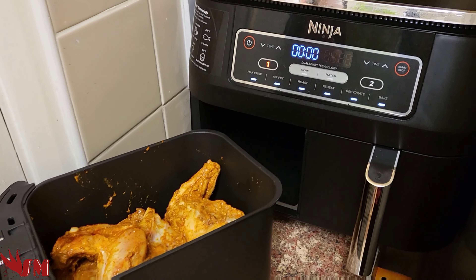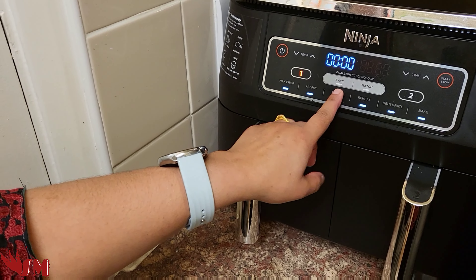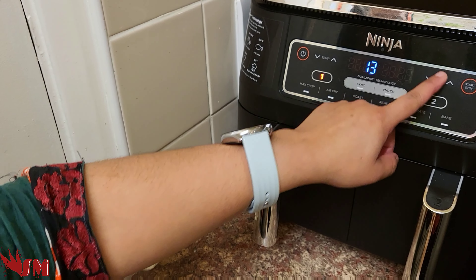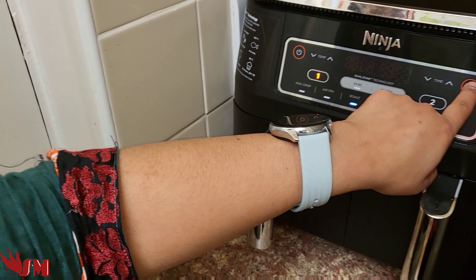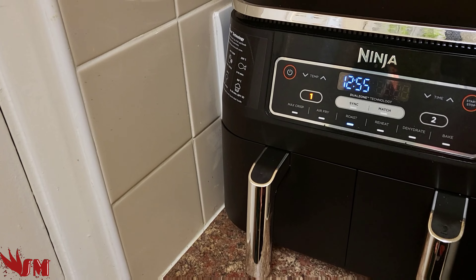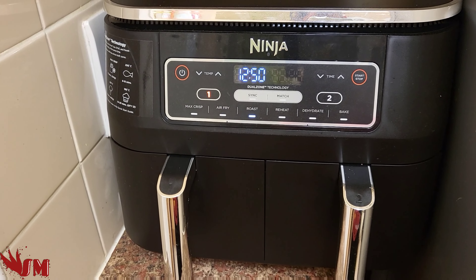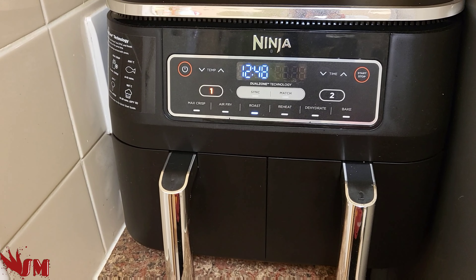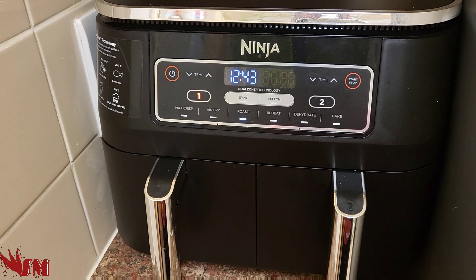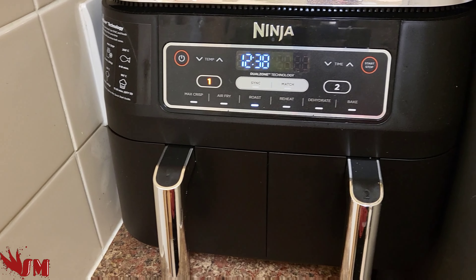We've got all the ingredients, we just don't have the deep red color. The next 12 minutes should help a lot. So let's pop it back in and see how it goes — it may need longer, it may not. We're doing 160 degrees, 12 to 30 minutes on roast. This is a trial — first time ever making tandoori in the Ninja, going by our own instinct, not following any recipes.